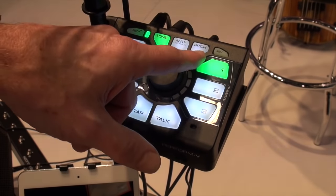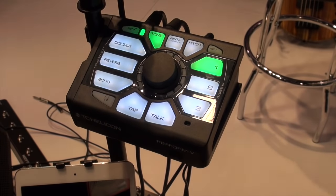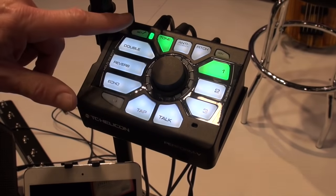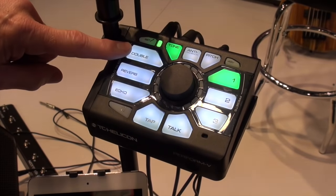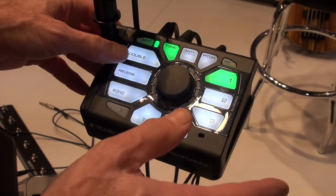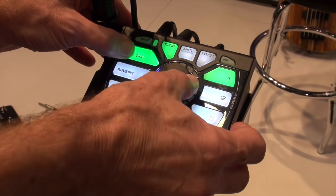Then there's the pitch correction. This is great for people who want to get that absolutely perfectly in-tune pitch sound. And of course now we go on to the three main building blocks of a great vocal sound, including doubling, reverb, and echo.